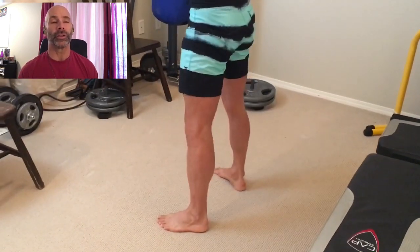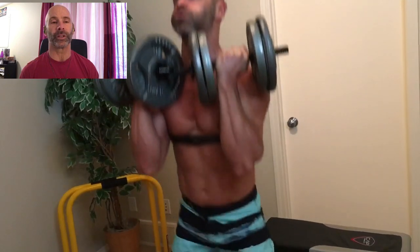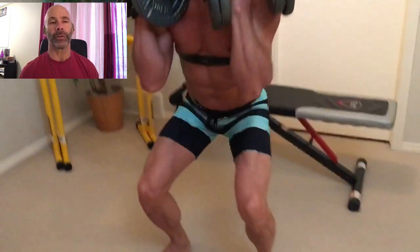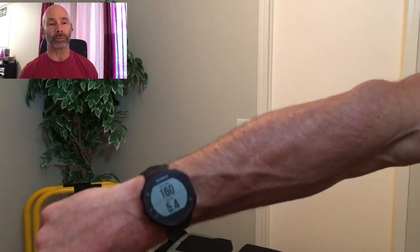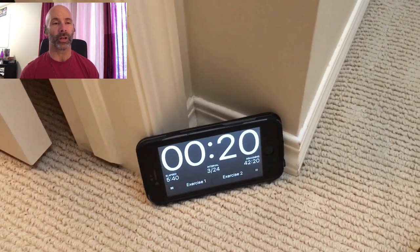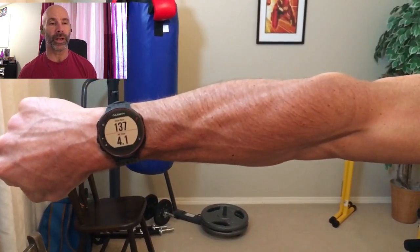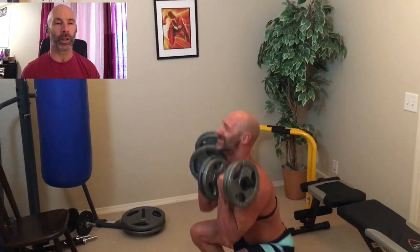So the goal here is to do 15 reps on every single exercise, every single set. I started out with these front squats — I really like the front squats. You can see there: 160 beats a minute. So I've really jacked up my heart rate to start, and then we're at 137 at the cool down before the next set. I'll be showing those heart rate numbers throughout the entire workout.